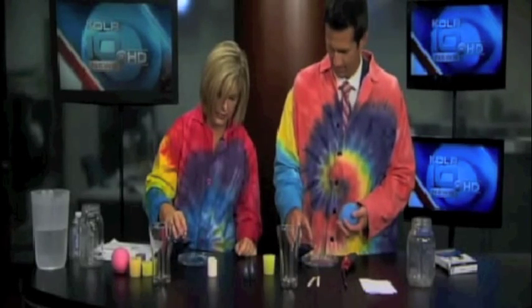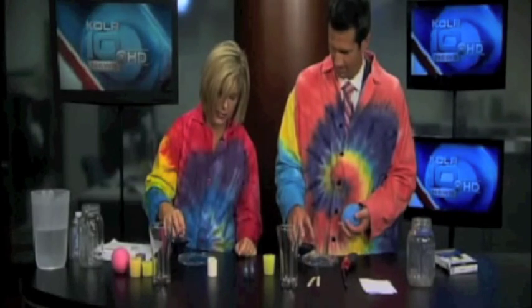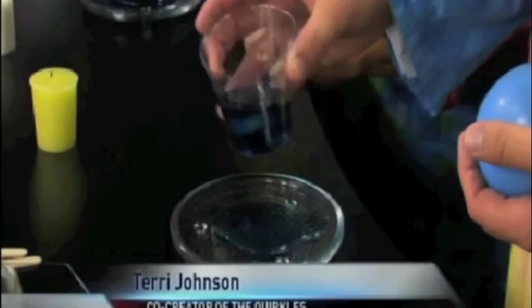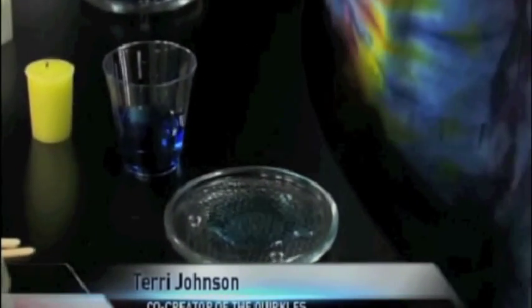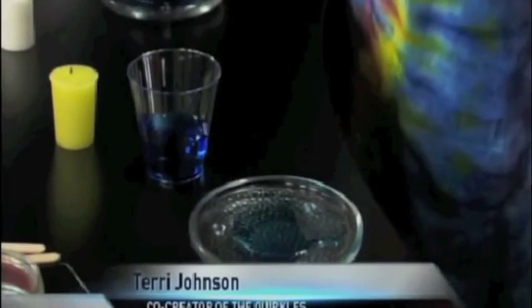He said, 'I will give you $100 if you can...' Well, he pours a little water in the plate — I put food coloring in there so that people could see it easier. He said, 'I will give you $100 if you can get the water inside the glass without touching the plate.'